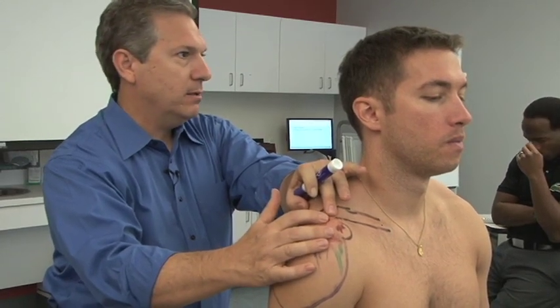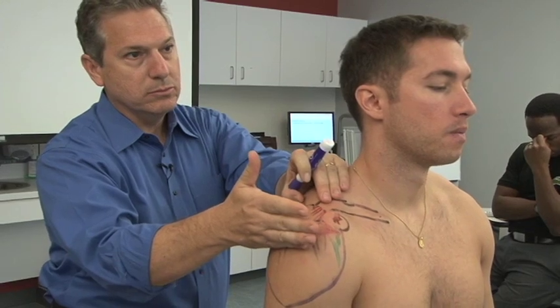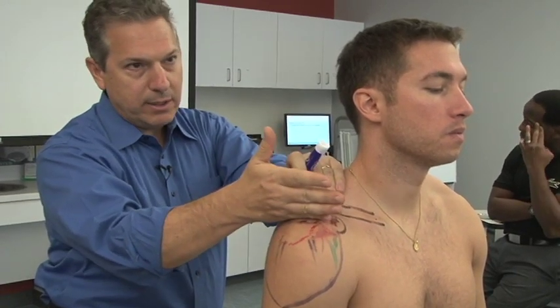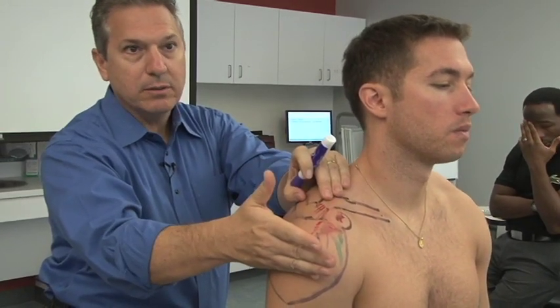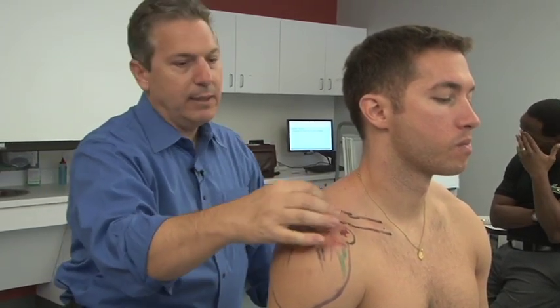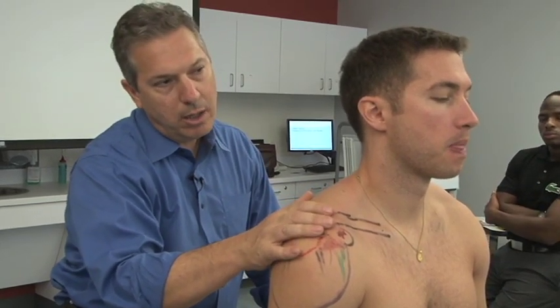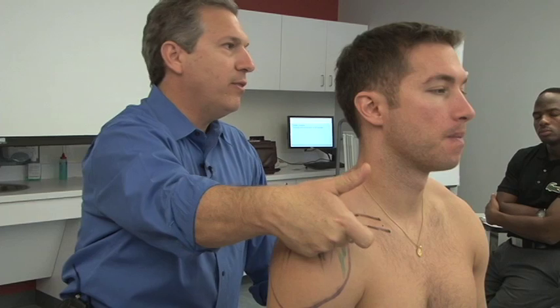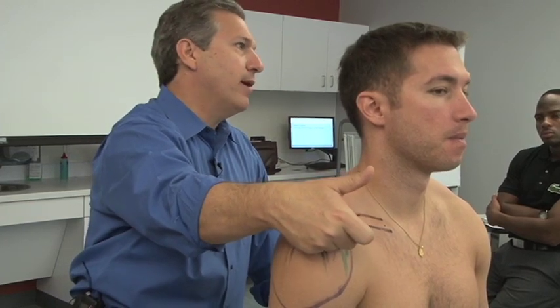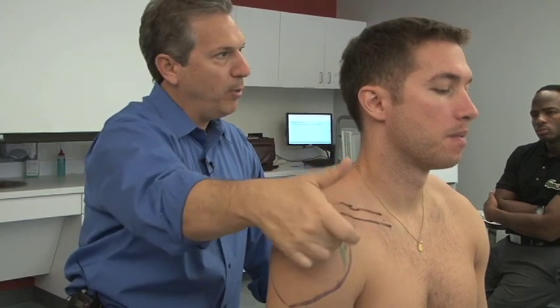If they have a disc, they actually have two joint capsules. If they don't have a disc, they have one joint capsule. The joint is supported by ligaments. The superior AC joint ligament is strong. There's one underneath — the inferior AC joint ligament — that's actually weaker. Strong on top, weak on the bottom.